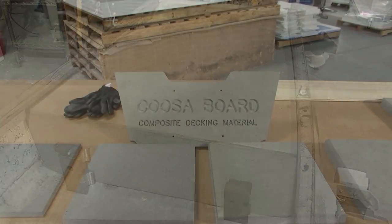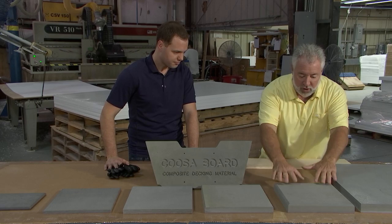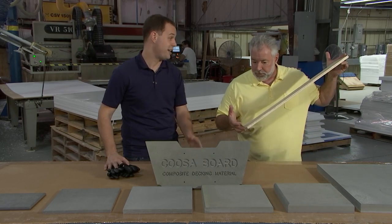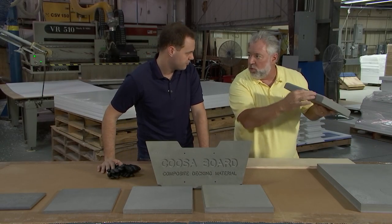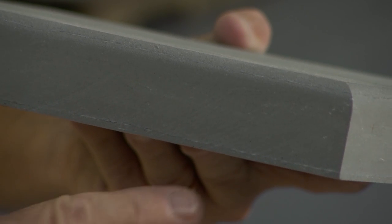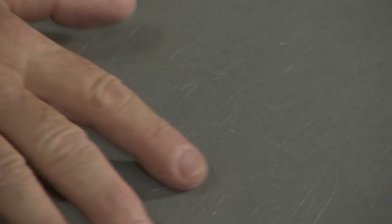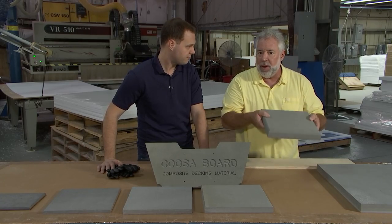It's called CUSAboard — specifically CUSA Blue Water 26. It's a high-density polyurethane foam that's reinforced with woven roving and continuous strand fiberglass. So there are layers of woven roving fiberglass sandwiched into polyurethane foam, and then it has continuous strands of fiberglass throughout it. That's what gives it its strength. It's also very lightweight in comparison to plywood.